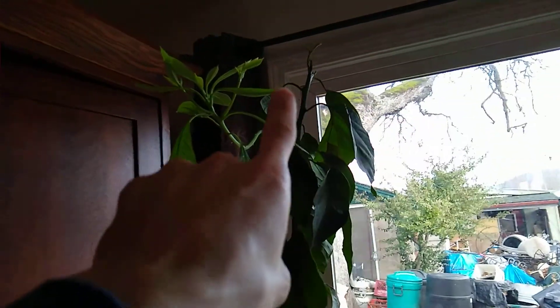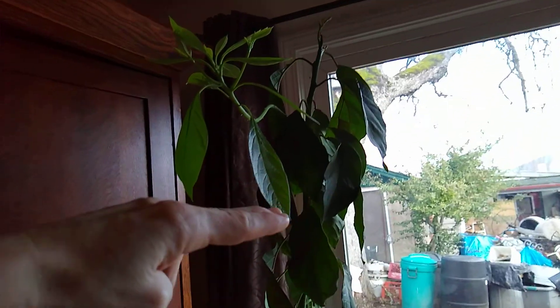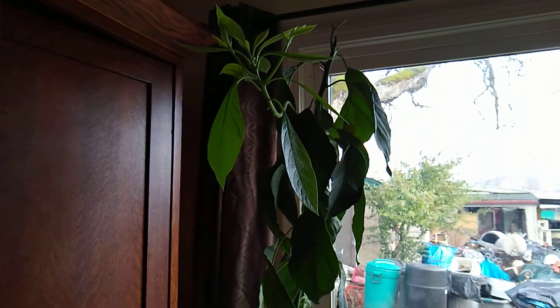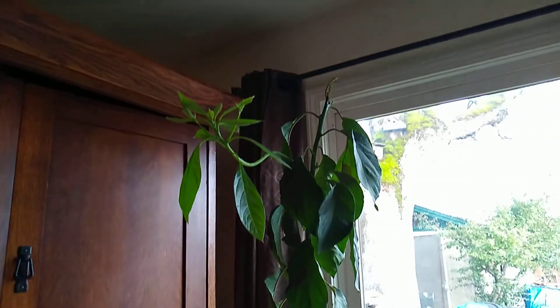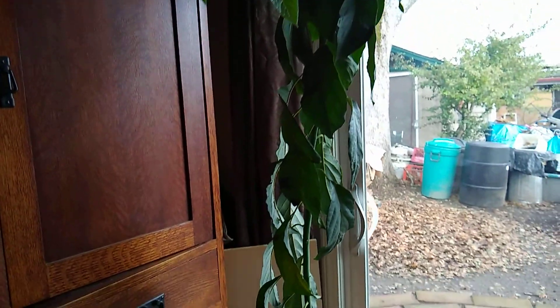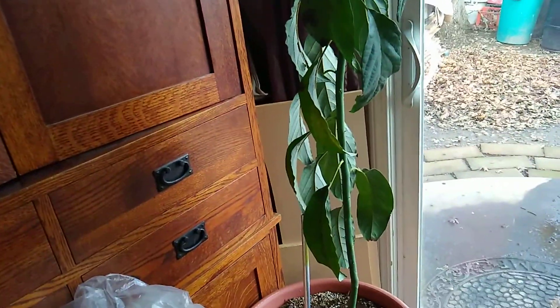I'll probably end up cutting the top down to about there and letting it actually bush out as a tree. That way when I do bring it in next year for the winter, it's not gonna be touching the ceiling and taking up a bunch of space. So that's where I'm at with all my plants, my avocados and mangoes and all the good stuff. I'll see y'all in the next video. Later!